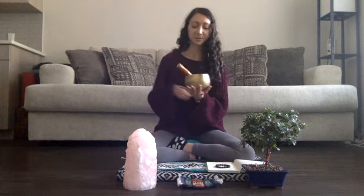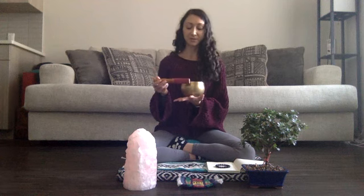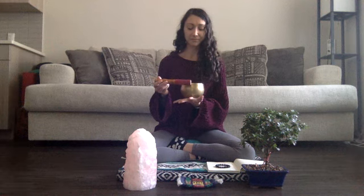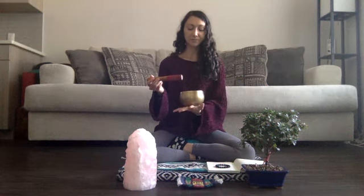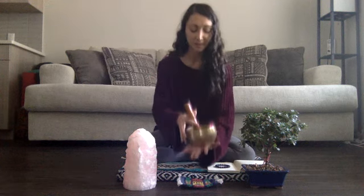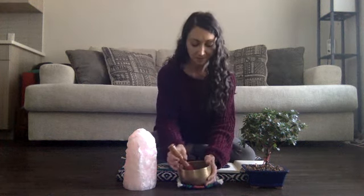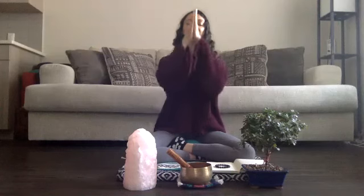And as you continue to do so, just allowing the sound of the singing bowl, the vibration, to bring you even closer and even deeper. We'll end by bringing the palms to the heart. Inhale deeply through your nose. Open your mouth and exhale to sigh it out. Namaste, my friends.